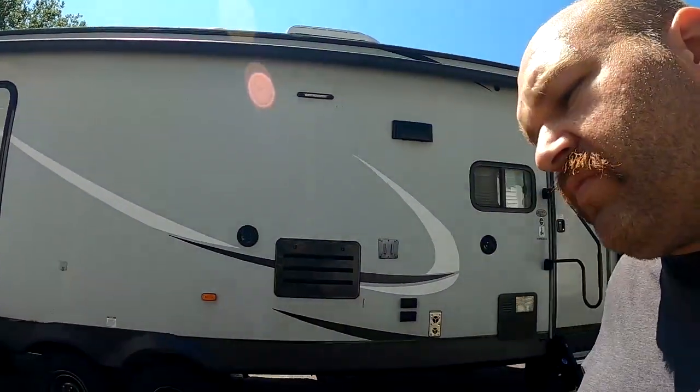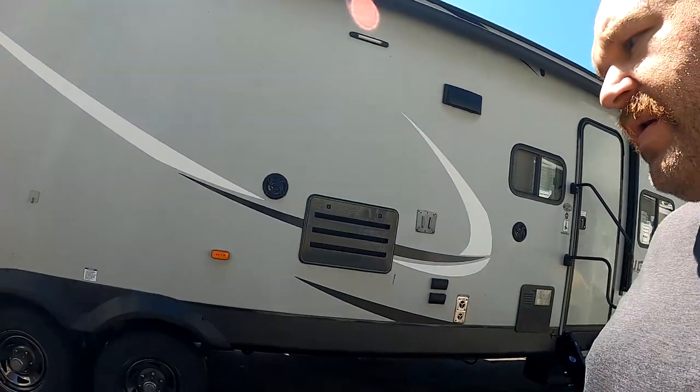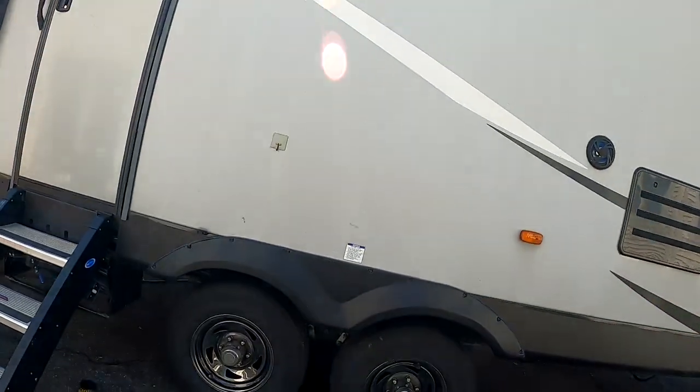It is a beautiful September day as I film this, but unfortunately when I actually filmed the footage that this video is going to be, it was right in the middle of Hurricane Irma's remnants, so it is rainy — I apologize for the noise. But this is probably one of the most important steps of your camper inspection, because where the rubber meets the road, this is where your family and your belongings' safety really comes into play.